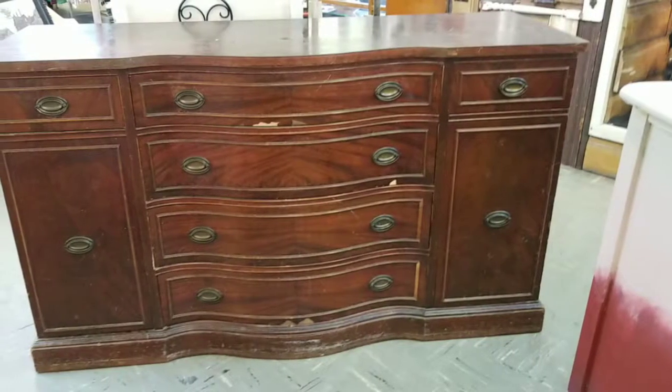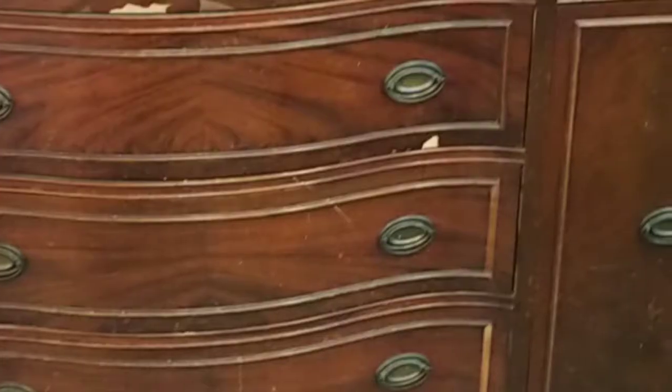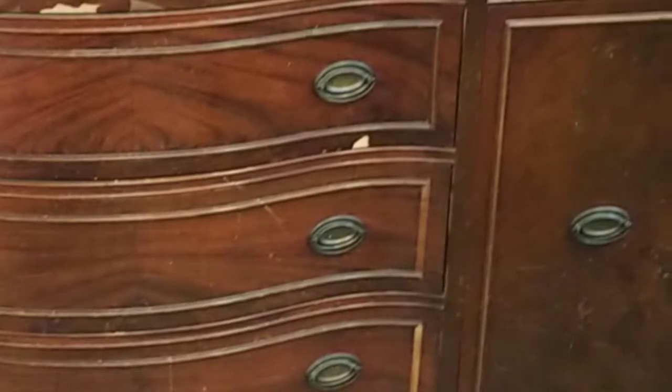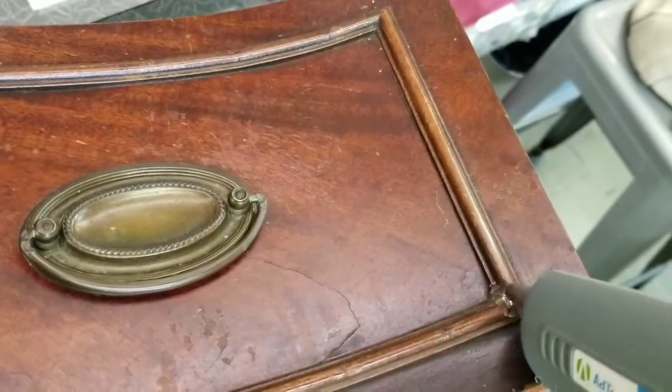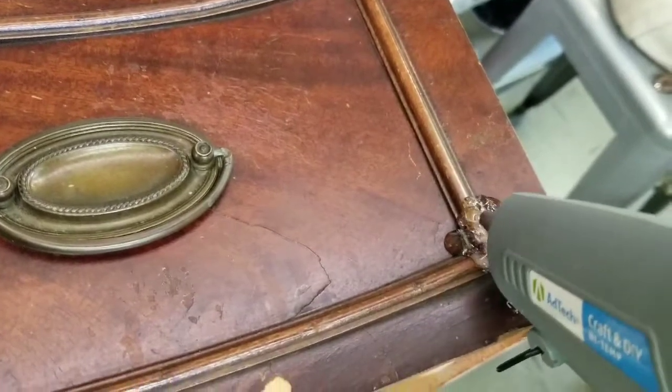Hi, I'm LaVonne and here's a Dunkin' Fife buffet, a vintage buffet that came in with a few problems on it. You can see it's missing a couple sides of molding and I got right to work doing some easy fixes on it.